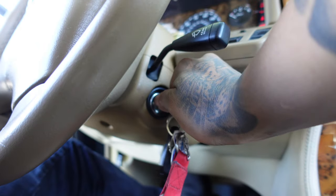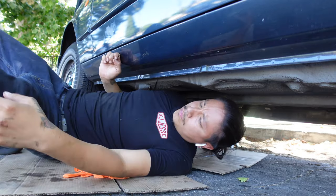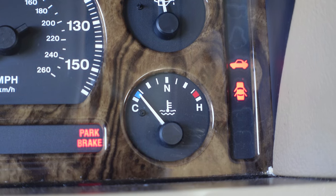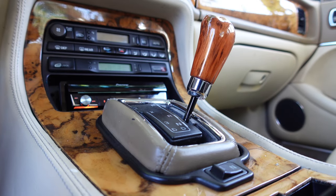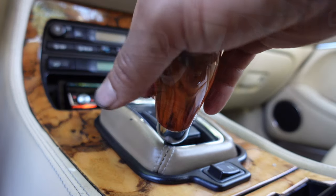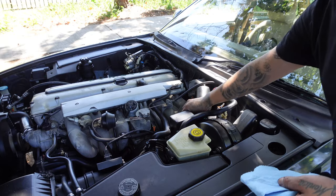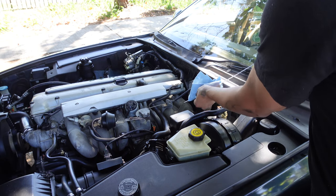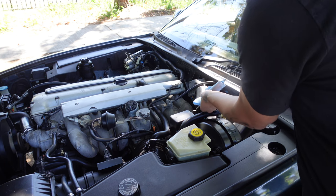Start the car and check for leaks. Let the engine idle until it reaches normal running temperature, then shift into every gear for about five seconds. With the car running and no longer on jack stands, check the transmission fluid level. If it's low, add some more, then shift into every gear before rechecking the level.